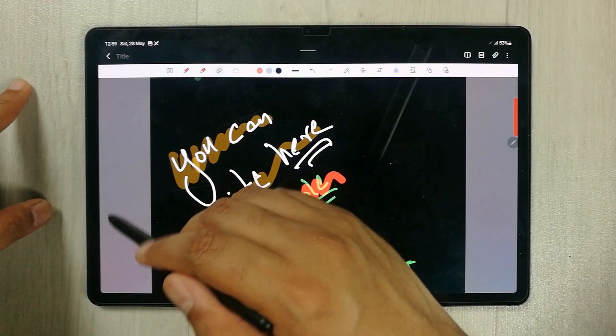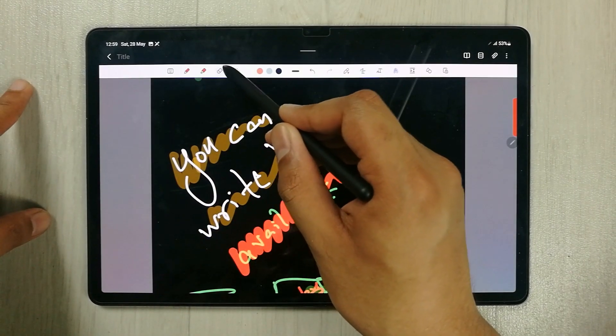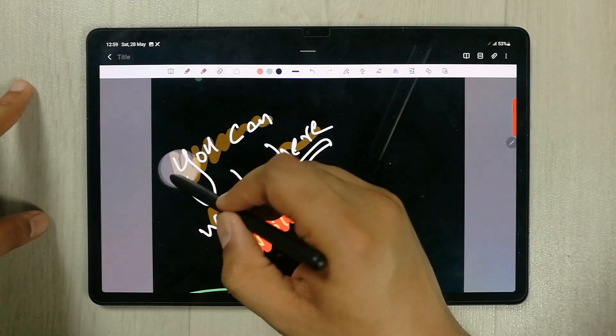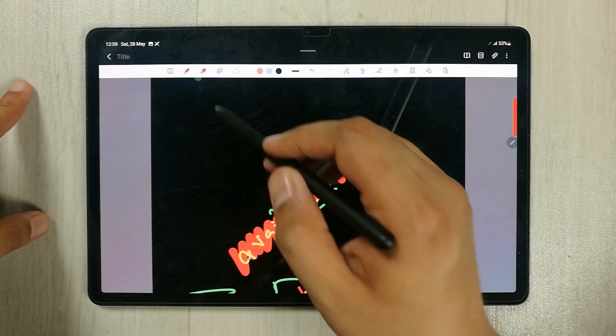The next tool is the eraser. You have options including stroke eraser and area eraser. For example, you can select the area eraser, which covers a bigger area.